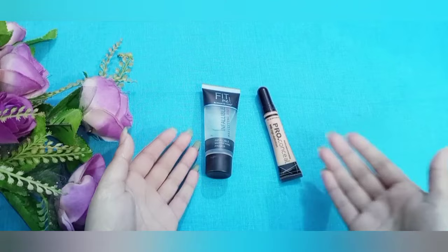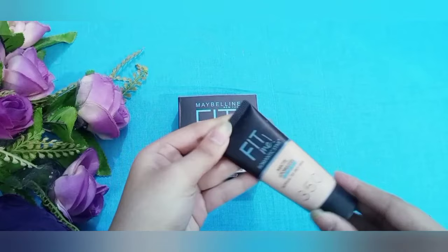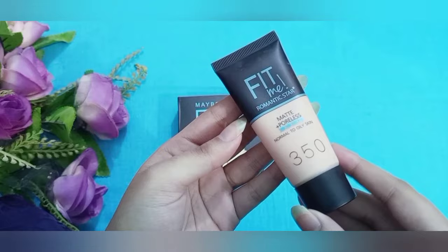So we have done the primer and concealer review. Next is a face powder and foundation review. The foundation is Romantic Star Matte Progress, suitable for normal to oily skin — this will be good for you.